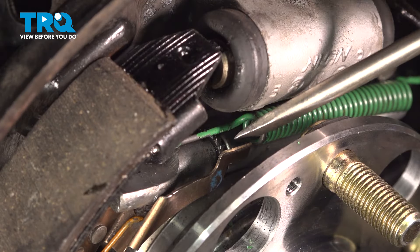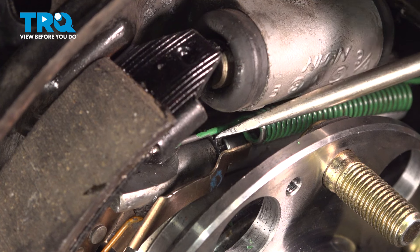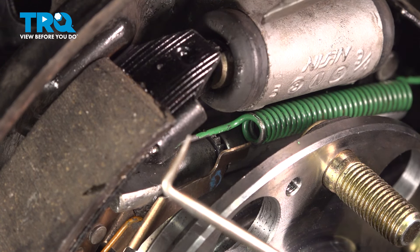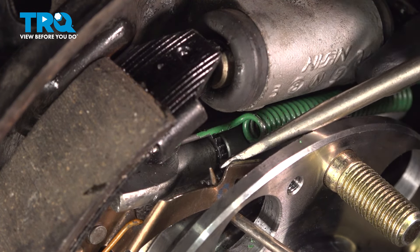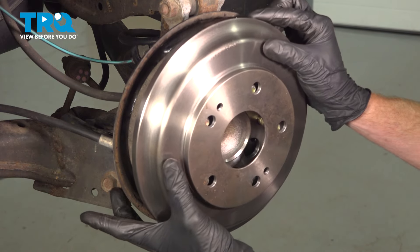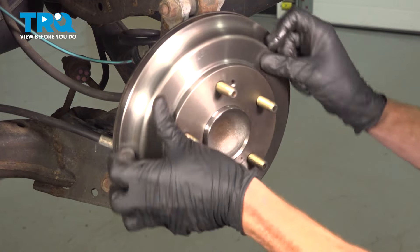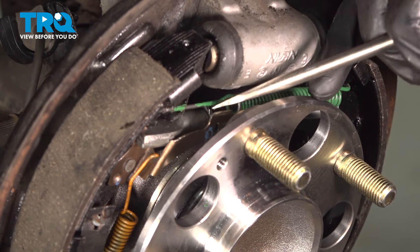Before we go too much further, let's talk about the adjustment of the shoes. Right inside this area you remember that cogged area — that is where you'd want to come in with a screwdriver and you can adjust this out, bringing the shoes outward up against the brake drum. Or you can use a pick to grab onto this, pull it away and adjust it the opposite direction so it loosens the shoes. Now take your drum and slide it in place. Once you have it on there fully, try spinning it a little bit. We're listening for drag. If you can hear a little bit of scraping, typically that means you could adjust it a little bit more. But if it feels as though there's a lot of drag, that's going to cause a braking issue — you will have to de-adjust it.